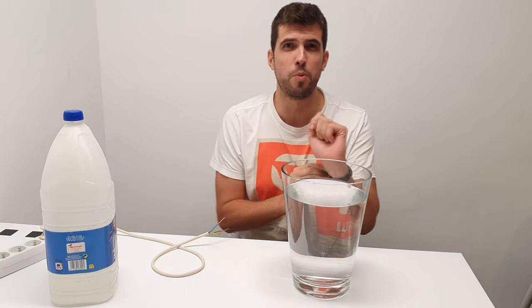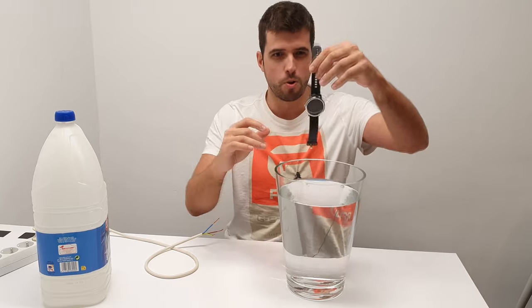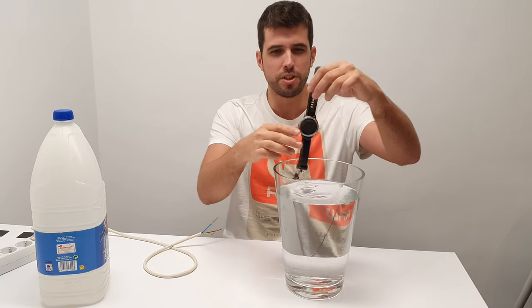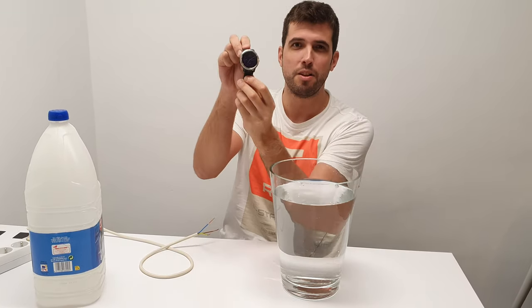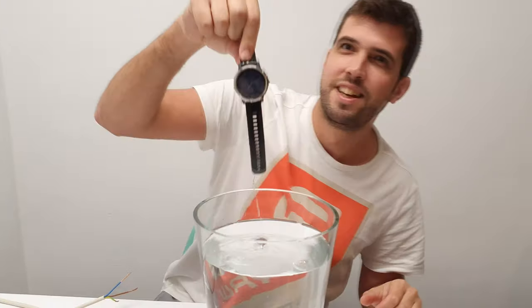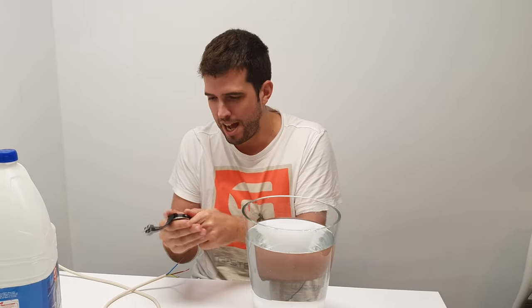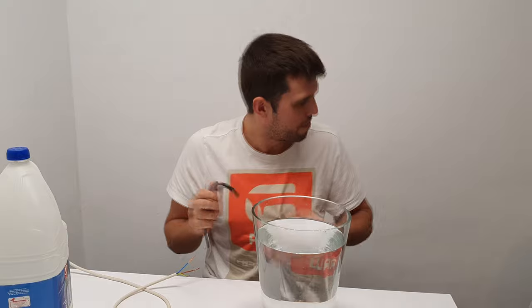The first thing we are going to put in this water is my waterproof watch. I put it in the water and it's still working — it works! No problem. We are going to clean it because this water is a bit corrosive and I don't want it to get damaged.